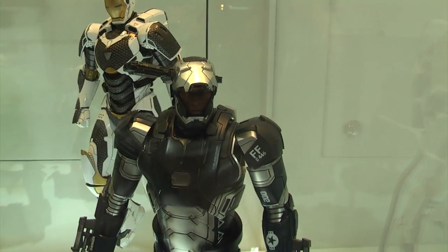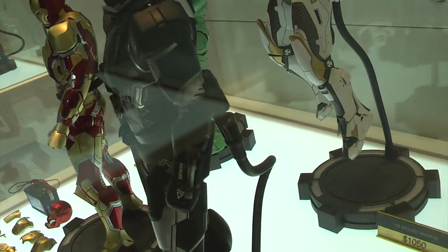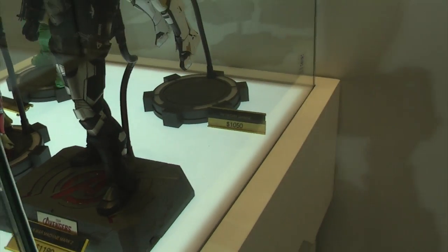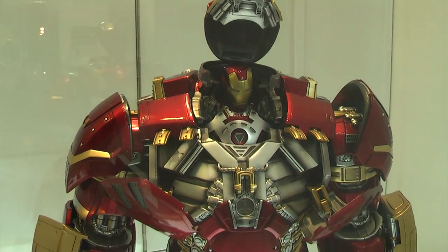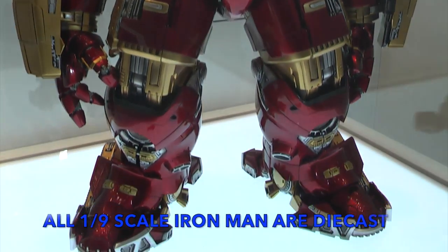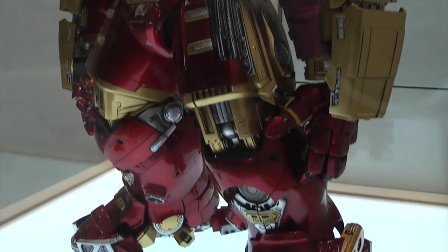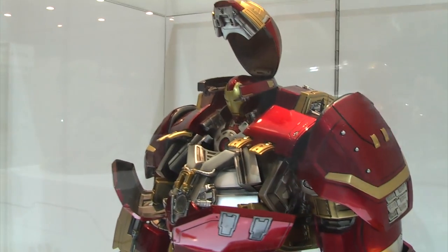One-sixth scale translates to around 12 to 13 inches high, and one-ninth scale translates to about 9 inches high. King Arts are known for one-to-one scale movie replicas, quarter scale, and one-ninth scale, and this is the one-ninth scale Hulkbuster. All of the one-ninth scale Iron Man figures are die-cast. This may have additional accessories such as the jackhammer and the floating Veronica pod.